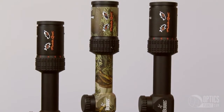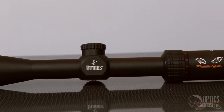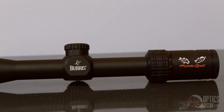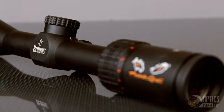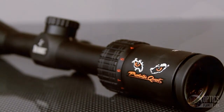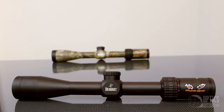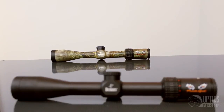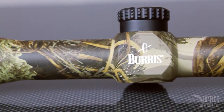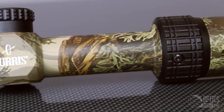They have three magnification ranges: a two to seven, a three to nine, and a four and a half to fourteen. What sets these scopes apart from the rest is first and foremost the menacing Predator Quest logo located on the ocular, a removable anti-reflective device, and the three to nine and four and a half to fourteen versions come with an optional camo finish. So when stealth is of utmost importance there's one of these scopes for your application.